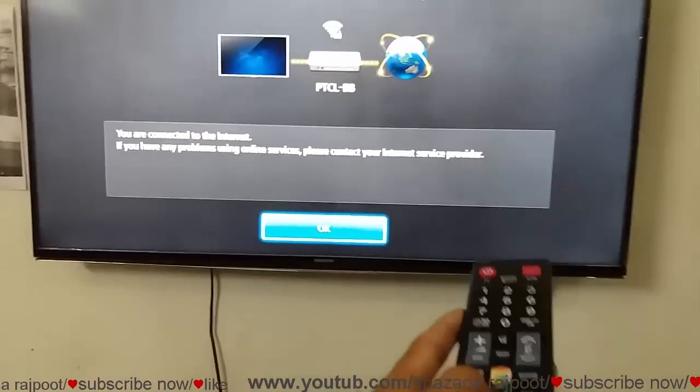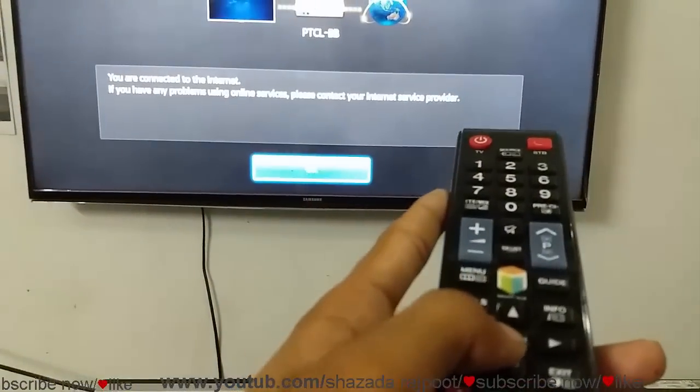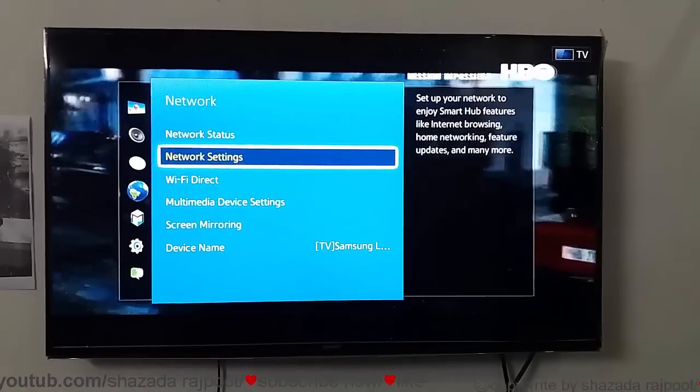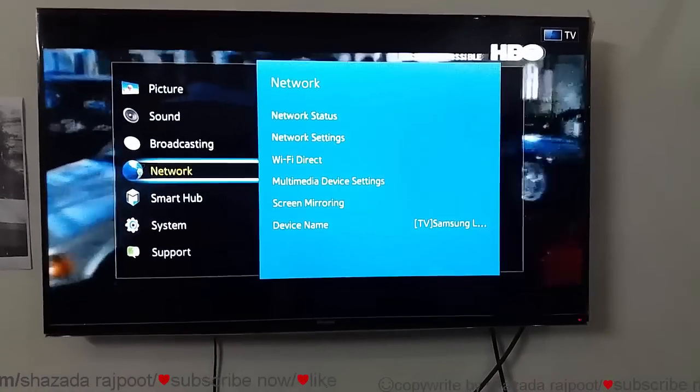Samsung says you are connected to the internet. I click the OK button in the center, then close this and return to the main screen.